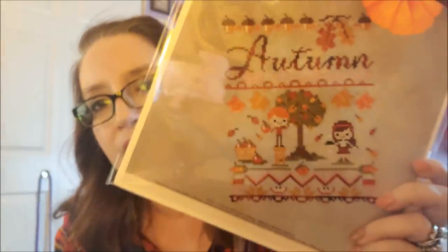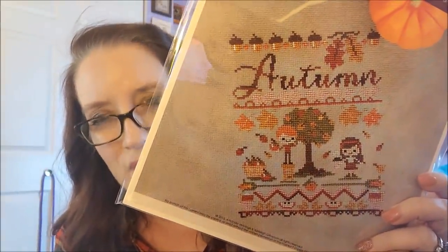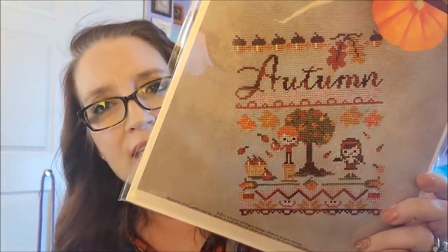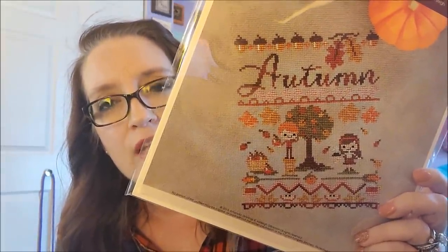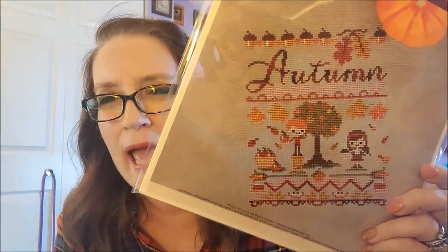I also received a bunch more Frosted Pumpkin Stitchery hardcover printed patterns. Some of these I own the PDF but I wanted the printed version. This one I have to stitch this fall — Autumn Harvest Festival. The girl is holding a cup of coffee and wearing a headband. Are you kidding me? Why have I not stitched this? It would look fantastic on Sandcastle Joblin. She's drinking coffee while someone picks her an apple — collecting apples — why have I not stitched that?!